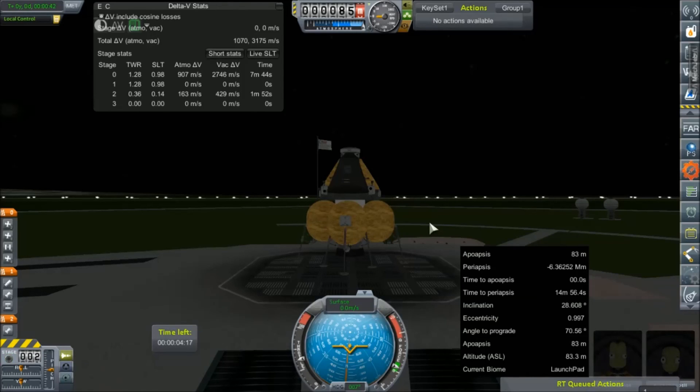That's going to do it for this one, guys. Thanks for hanging out, I really do appreciate it. Mars window coming up soon, so we're going to give our Norseman landers another shot. Thanks for hanging out - I will see all of you tomorrow. Have a good one.